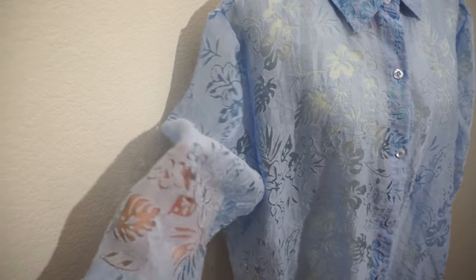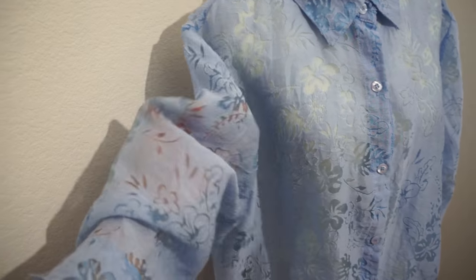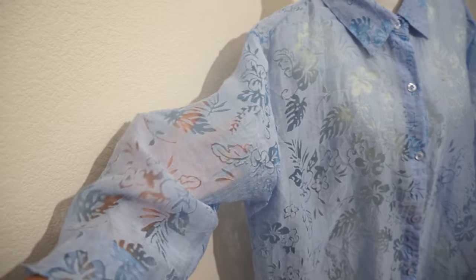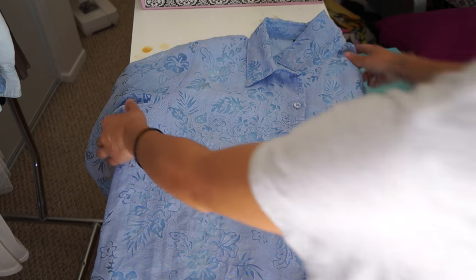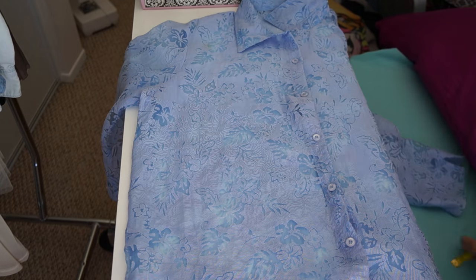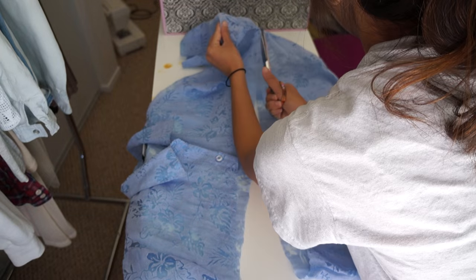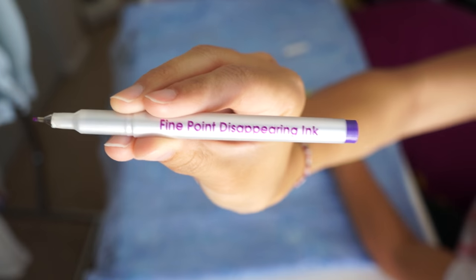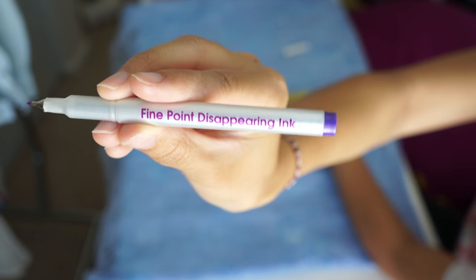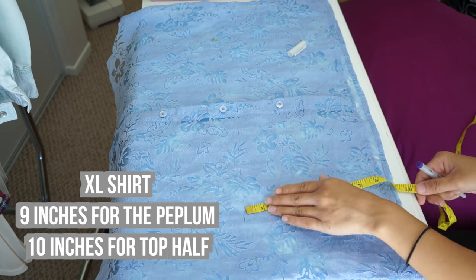The first thing that stood out to me about this top was the beautiful fabric, and I immediately thought of a summer blouse when I saw it because of the blue color and the transparent floral print. To get started, I cut straight across the shirt where the bottom of the armhole is. The top part of the shirt is going to be used as the waistband and the bottom section for the main blouse. Starting from the bottom of the shirt, I measure up 9 inches and make markings all the way across. This measurement is going to vary depending on what size shirt you're using.